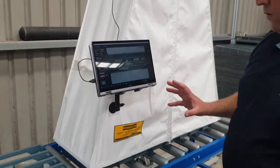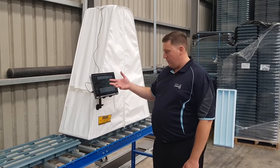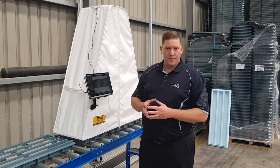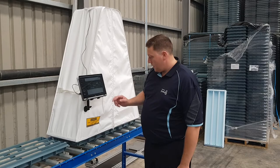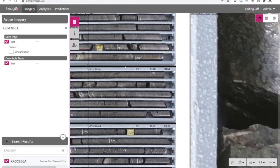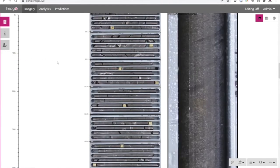So there you have it — that's how simple Imago Capture is to use in your core shed. The beauty of this system is that once those images are uploaded to the cloud, they can be viewed by the rest of your geological team in their modeling software like Leapfrog or whatever you use. Here we have the portal — these are the images we've just taken, uploaded to the cloud, and this is how they appear in the Imago portal.